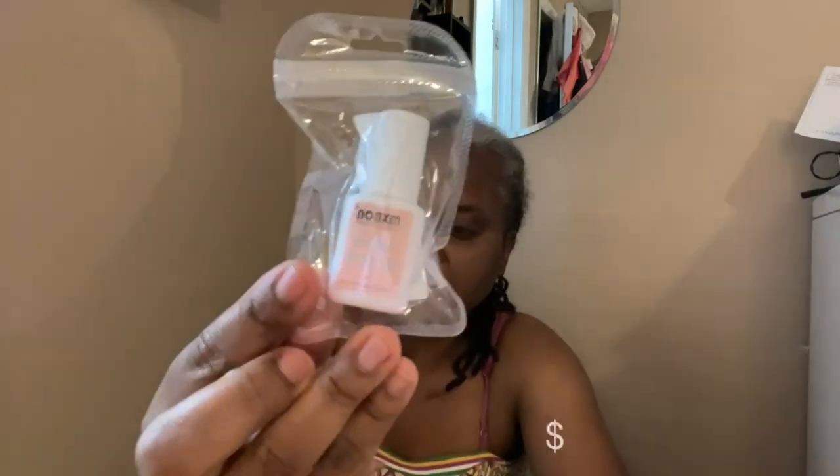I bought this little nail glue — I like to do my nails so this is a little glue, hopefully it works. I forgot what else I ordered — let's see what's in this next.